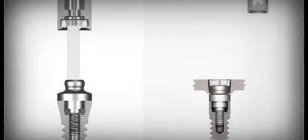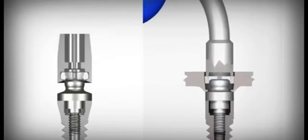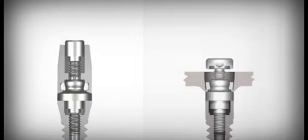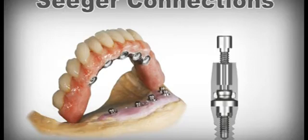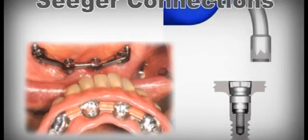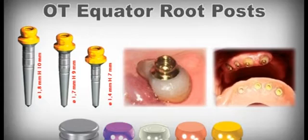With this method, you achieve a prosthetic bio-implant rehabilitation that allows you to design and build all types of prosthesis: fixed, combined, mini-media implants, and with OT Equator posts also on the roots.